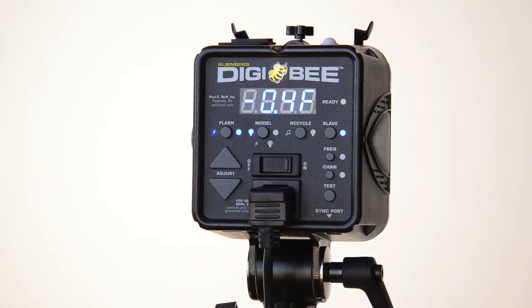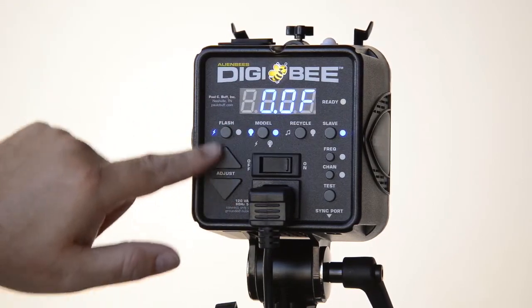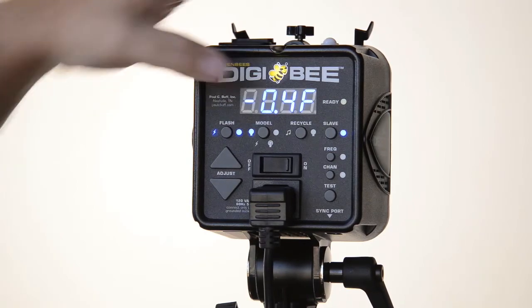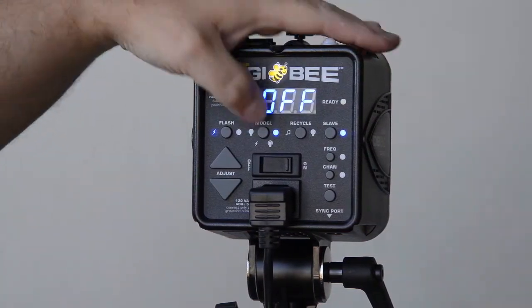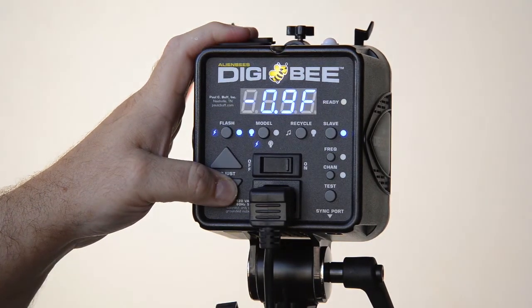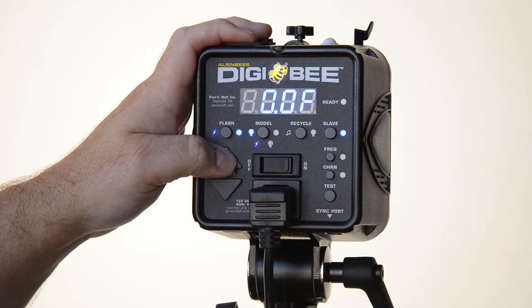The modeling lamp control — you just have to remember: can it be on or off, and if it's on, what's it doing? It can be full power, it can go up and down in intensity with the flash power intensity, or you can independently turn the modeling lamp brighter or darker at an arbitrary value different than the actual flash power. To do this, press the modeling lamp button once — that tells it the adjustment buttons should control that function. Just know that if you do nothing for a moment, it's going to reset back to flash because it assumes that's the most common use. So going through the options: full power, off, and tracking flash intensity — as I bring flash intensity down the modeling lamp dims with it.